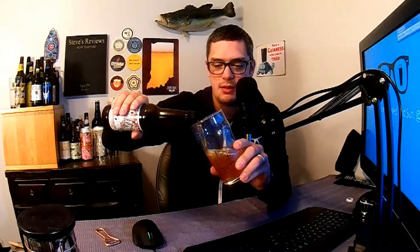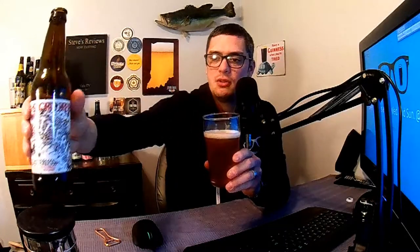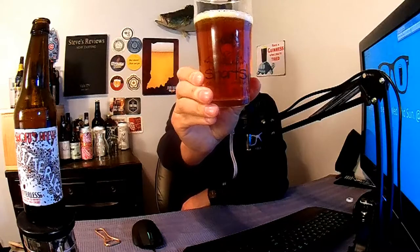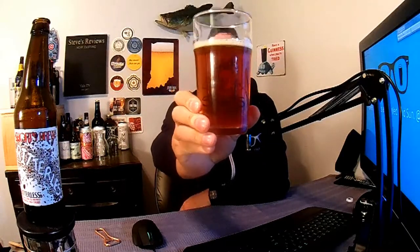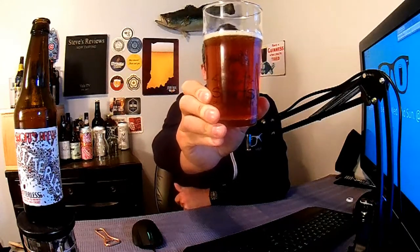Into the glass we go. As we pour, we have a nice burnt orange, copper-looking color — very clear, nice and bubbly with bubbles coming up through the top. We have about a half finger of head — a citrusy, juice-kind-of-looking head, like what you'd get pouring orange juice or cherry juice. Holding it up to the glass, no floaties — just bubbles rising, nice clear copper color.